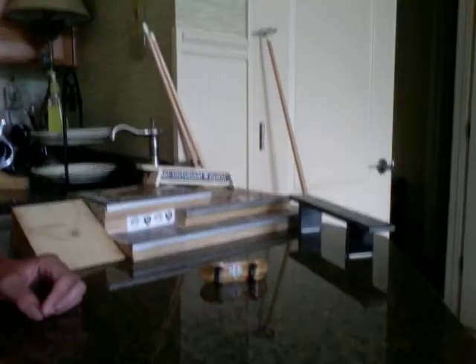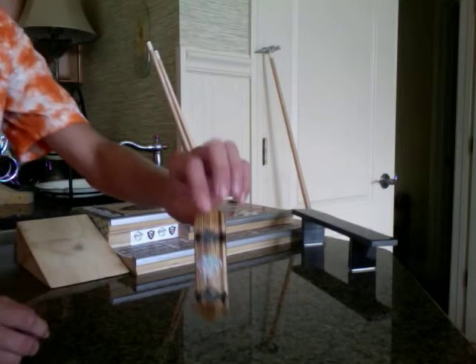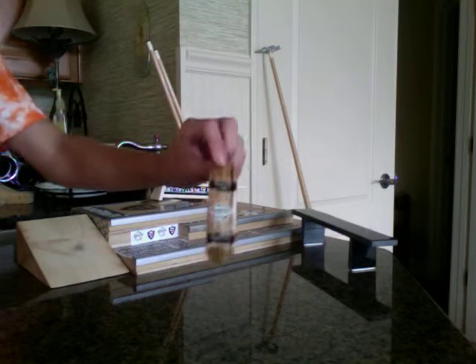Hey everybody, it's Jason. I'm back with another review for you. Today we have Bryce's finger deck, and this is its review.